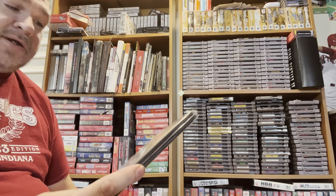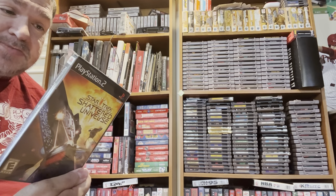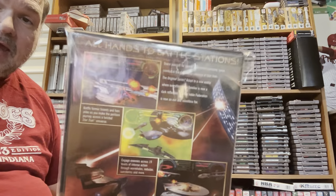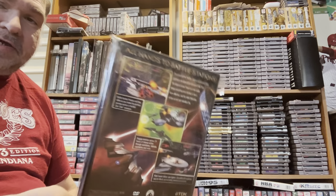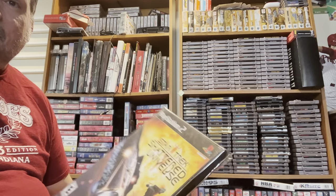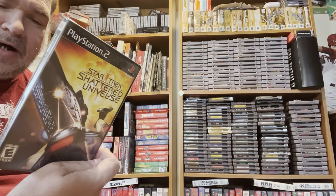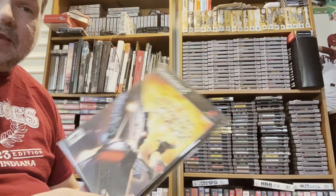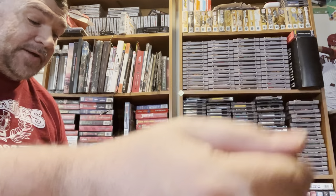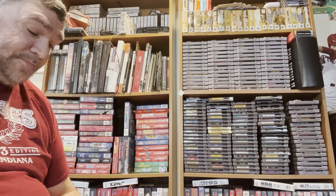Next up we have Star Trek: Shattered Universe. I don't know much about this, but I like me some Star Trek and I just want to sit down and play some Star Trek. Last night I finished Crisis Core on the PS5 — first time I actually beat that game. I never played it on the PSP; I think I had it but never got deep into it. I really, really loved Crisis Core on the PS5, especially after beating the first part of Final Fantasy 7 Remake on the PS5. Definitely cool.